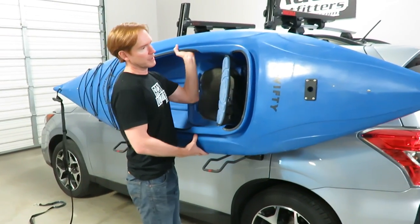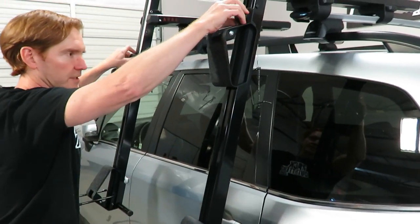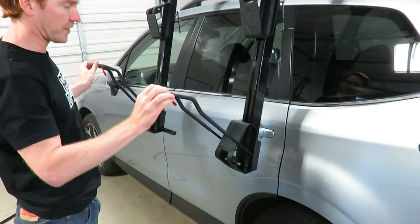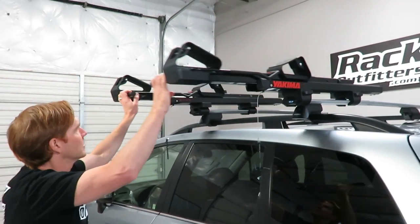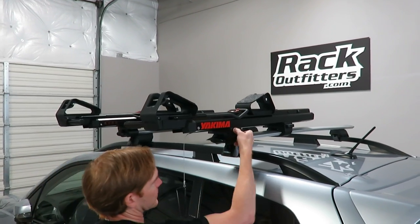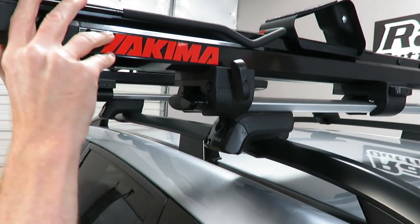Now we'll go ahead and pull the kayak off and set it on the ground so I can show you some other details of the design. Up close, you can see these cradles are easily adjustable to match the hull of the boat. These are your support bars that extend out while you're loading; when you're traveling without the boat, those tuck away for a lower overall height. If you want to remove the entire assembly from the crossbars, it's extremely easy — just a simple tools-free turn knob. Unscrew the knob and that's all it takes to release it from the bar.